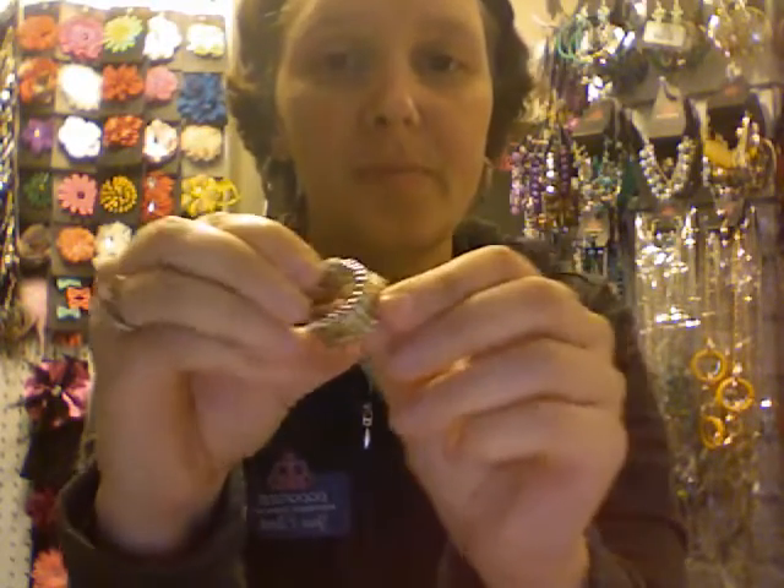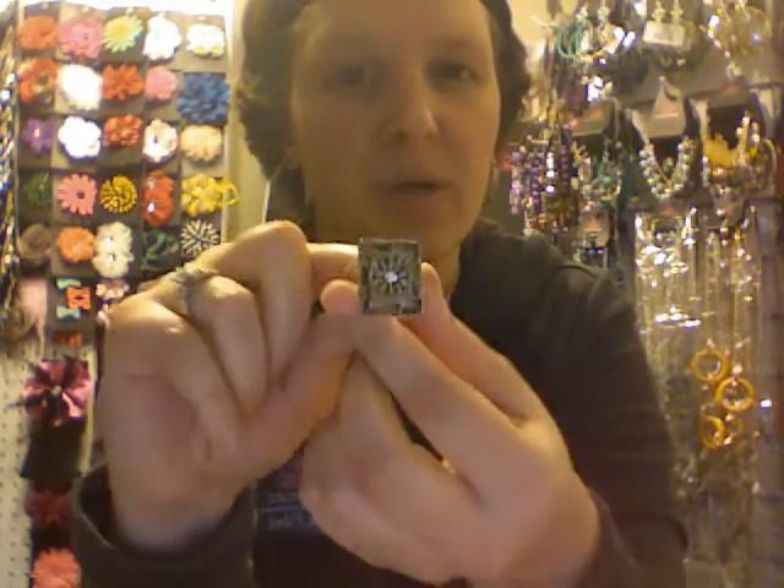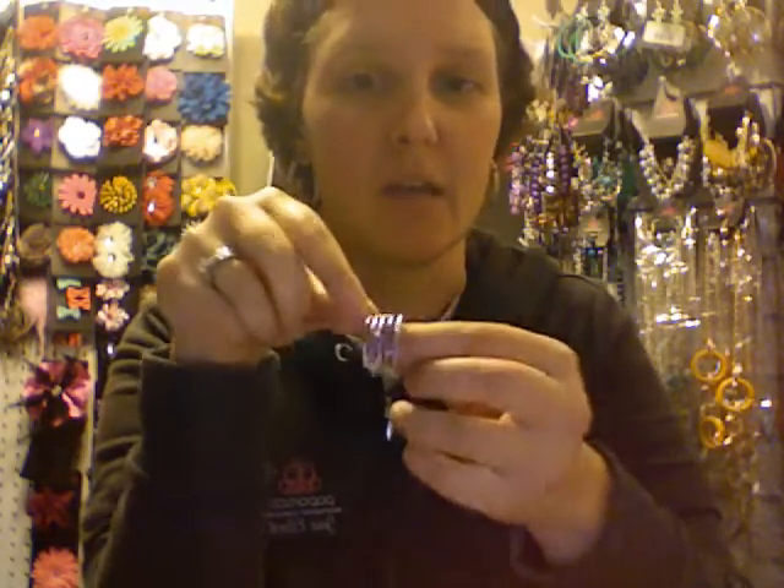We also carry rings. Most of our rings are going to be stretchy band like this, so you can see they stretch. They fit almost any finger size, which is great. They can actually be adjusted a little bit if you need them slightly smaller. And then we also sometimes have rings that are adjustable band. Most of ours are stretchy, but we do have some adjustable band rings. They're very versatile and can fit lots of different people.